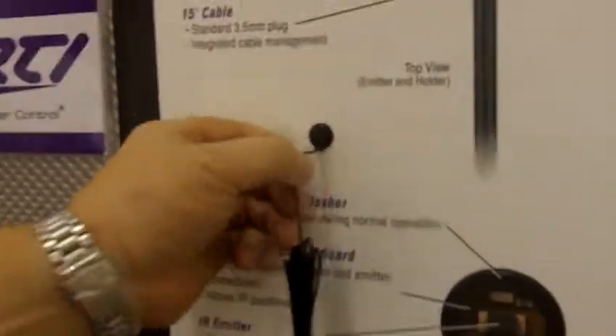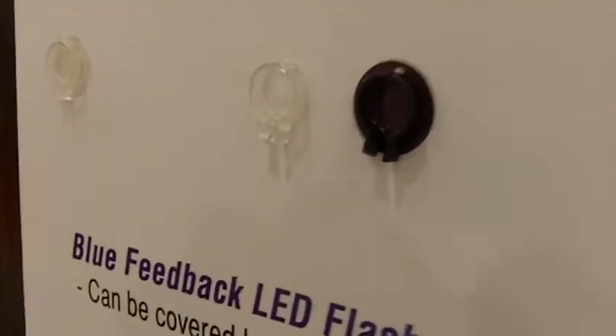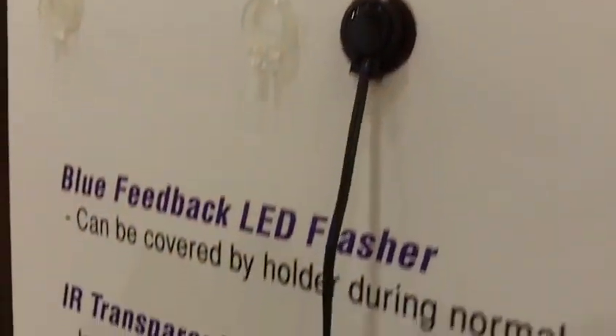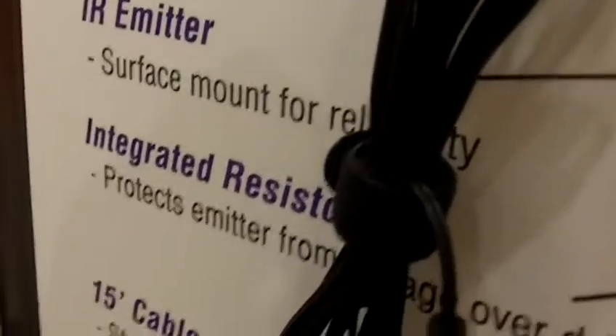The emitter is a two-piece device which features a housing with a flexible surface that can be mounted to curved front devices with a flexible gel adhesive. When the emitter snaps into that, allowing easy service and rack mounting ability. There's a blue feedback LED and an extra-long cable — 15 feet — with built-in cable management.